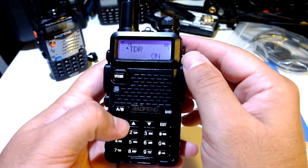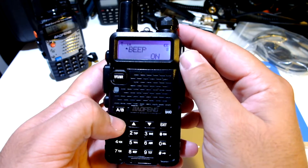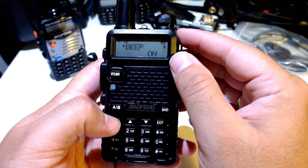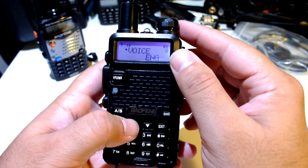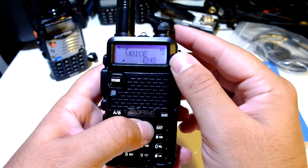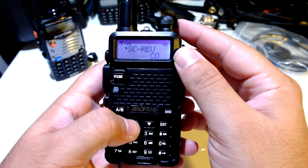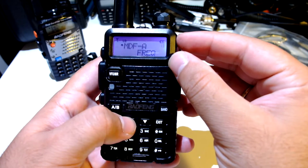Confirm — yes. Beep: let's leave beep on for now. Timeout timer. Voice: I don't like having the voice prompt here, so I'll turn it off. Now I'm good. Scanning mode.